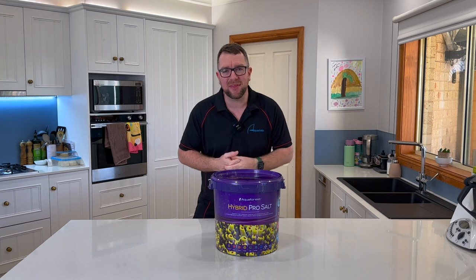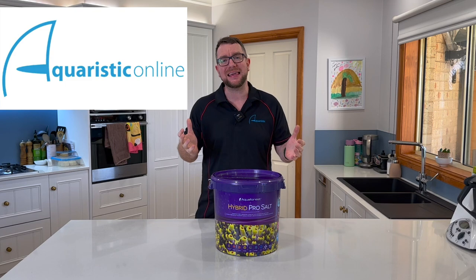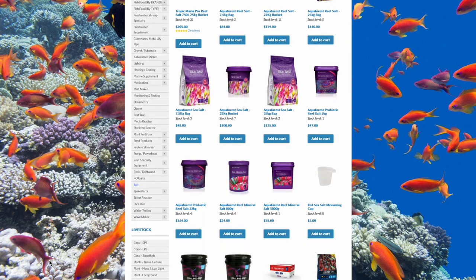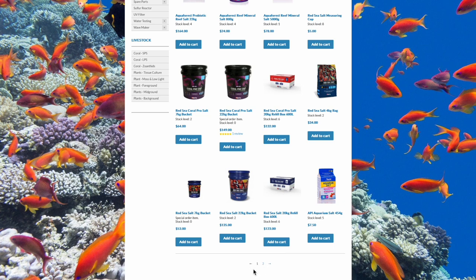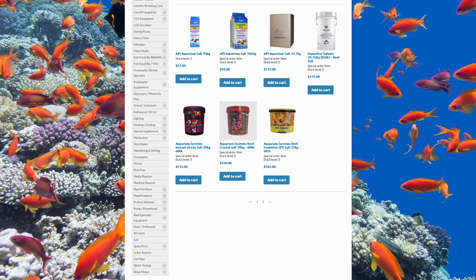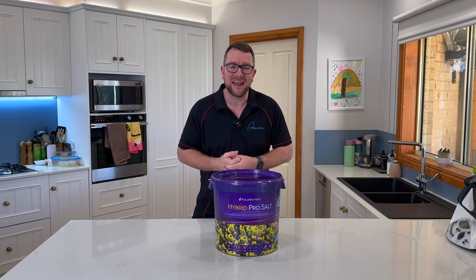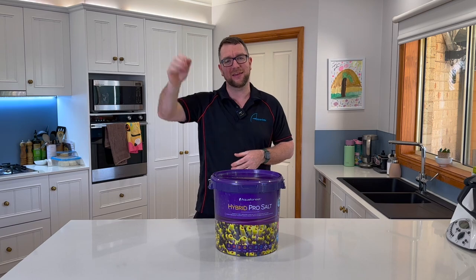A huge shout out to Aquaristic Online for making this video possible. Jump on their website to check out their huge range of salts, or head in store and talk to the team to find out which salt is best for you and your reef tank. They've got some of Australia's best prices and one of the biggest ranges I've come across. Any questions, hit me up in the comments below — until next time, stay safe, keep reefing. Cheers, bye.